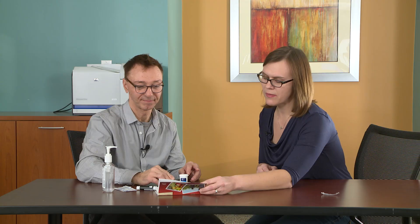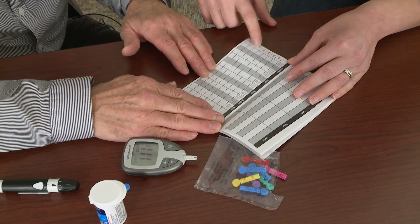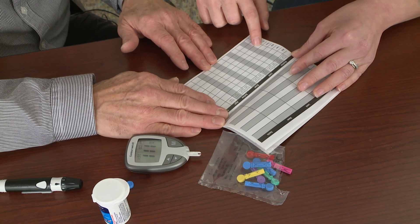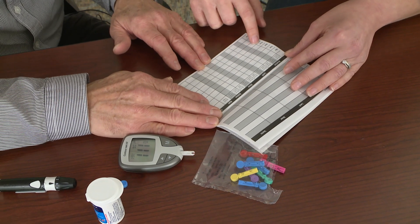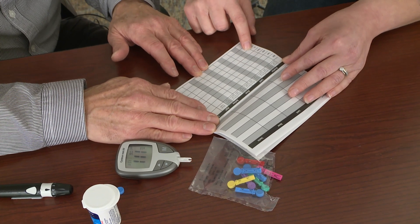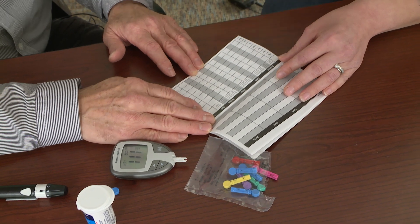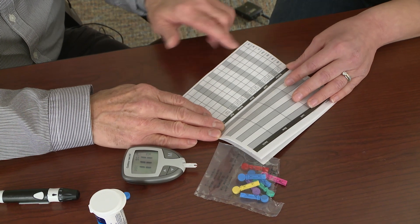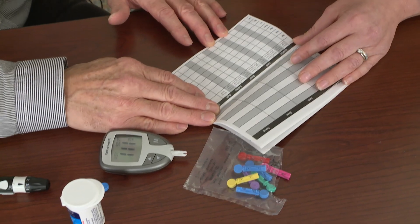I'm trying. Your doctor likes to see these results. So we're going to come in here to Friday — I always like to put the actual date right beside it. Then you could write here, it says breakfast, and you could write 'after breakfast' and put your number. This information is so helpful to your provider; it will help them make changes or give recommendations for changes to your medicine. So I should keep this log every day? It's really nice if you can — take this routinely and then bring it into your doctor visits.